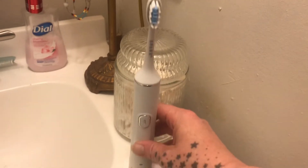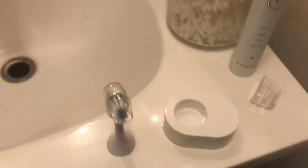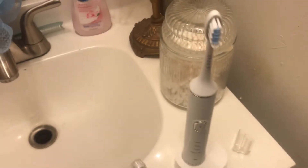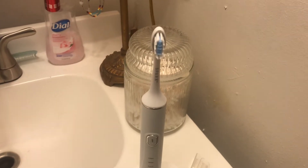You can put the head right on the charging station and just plug it right in. It has a USB-C charger that comes with it in the package. You can charge it on the go, or plug it right into the wall — pretty much anywhere if you have a power box.